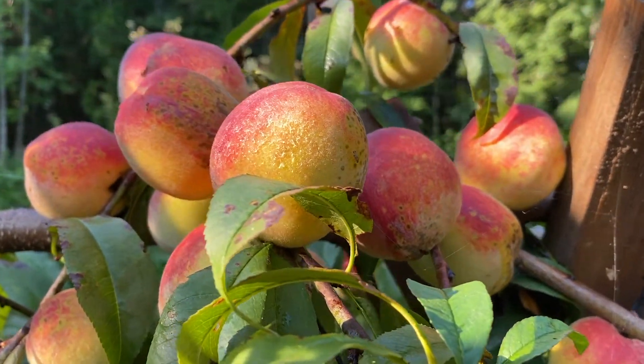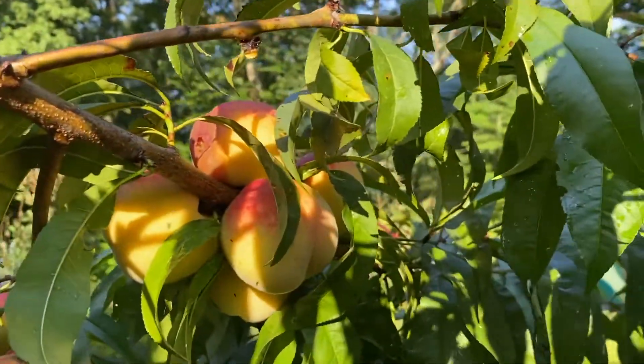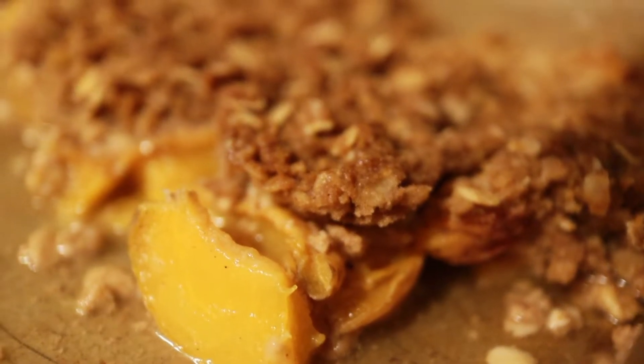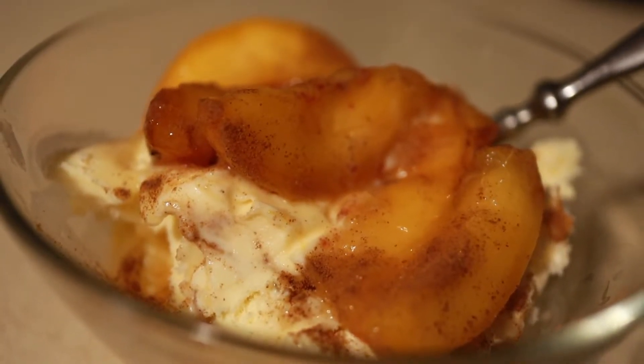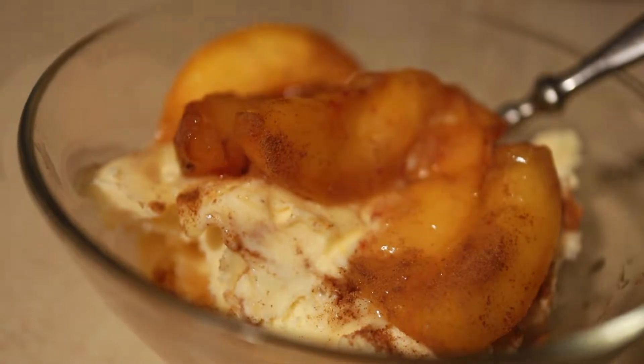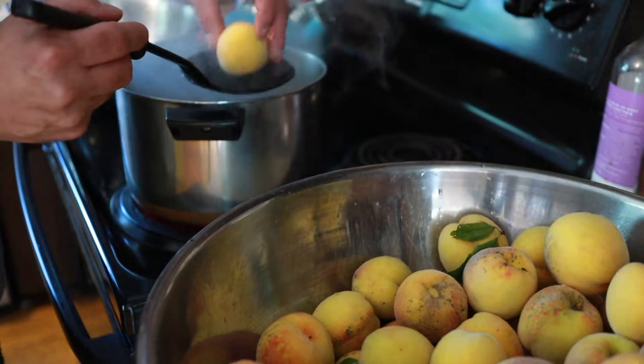This is the second year that our peach trees have produced fruit and they did very well this year. We've been eating fresh peaches off the tree, we've made peach cobbler, we've had peaches and vanilla ice cream — there's just peaches everywhere. So as well as canning them, we dehydrate them as well. Here's how we do it.